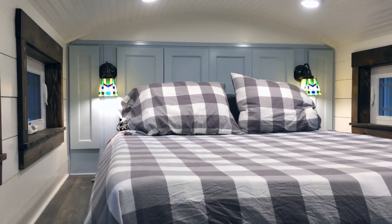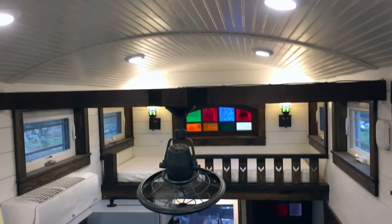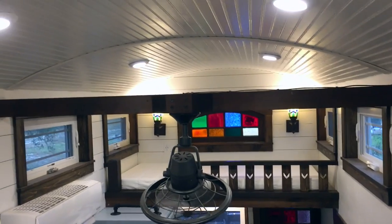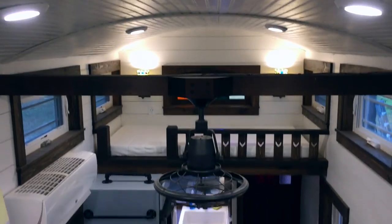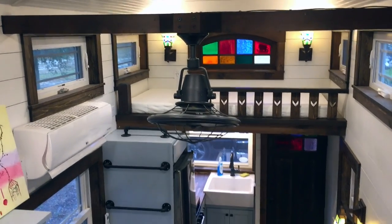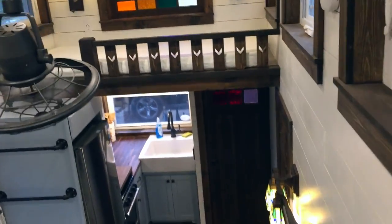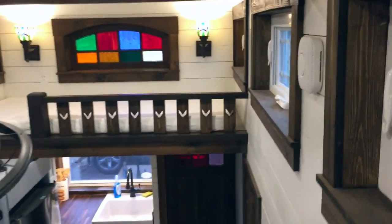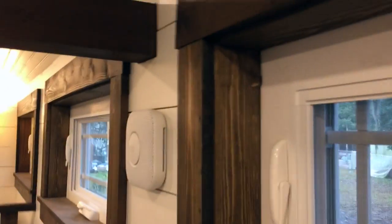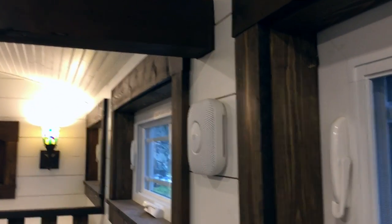The cabinets are actually 12 inches deep, so you can utilize them for a lot of storage. Sitting on the bed, you can look way down and see there is a lot of space — interior wise we have close to 10 feet from floor to ceiling. It also has the Nest smoke and carbon monoxide detector, which is Wi-Fi enabled, so if it ever goes off and you're not home it will notify you.